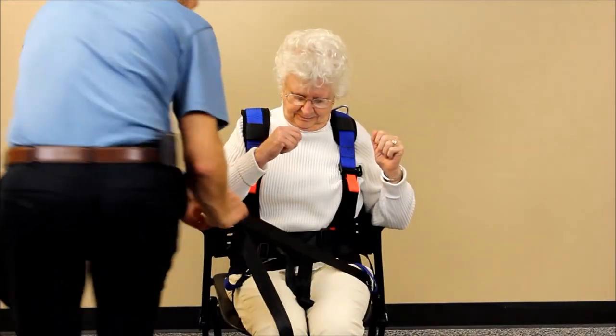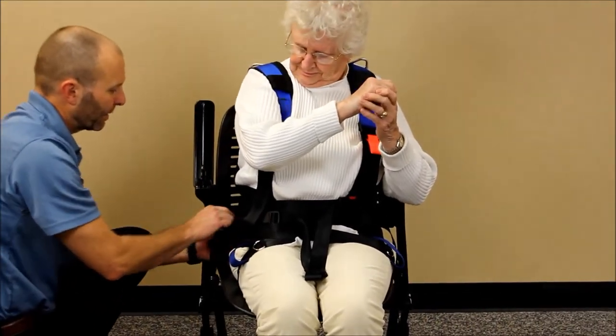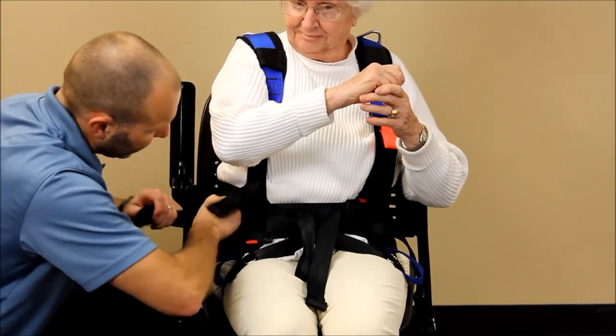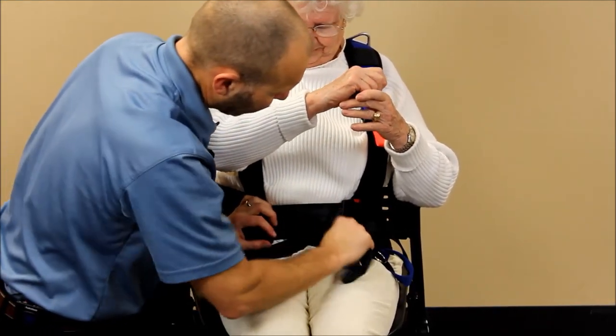Do the same on the other side — pull the straps out of the way, clip behind into the side clip, then feed in the webbing as you really tighten. You can probably tighten these just a little bit more.